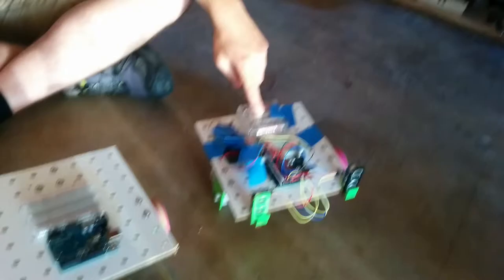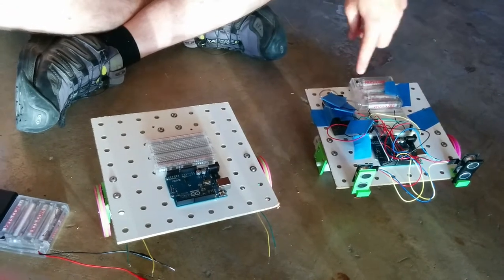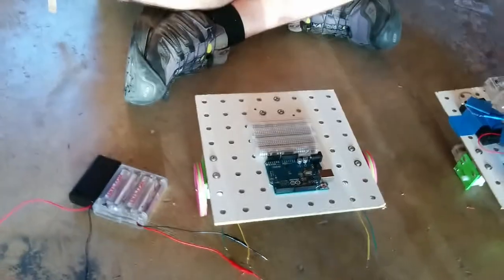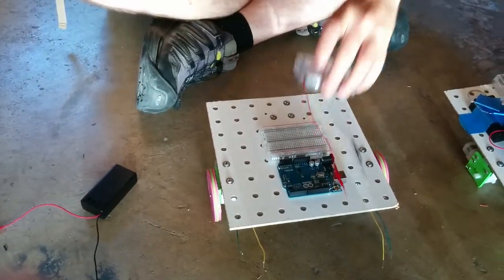This is a slightly different configuration. We're going to be assembling it so that this battery pack is over here, so that these screws for the ball-thing caster are easier to access — these three screws right here. So we will put this right here.